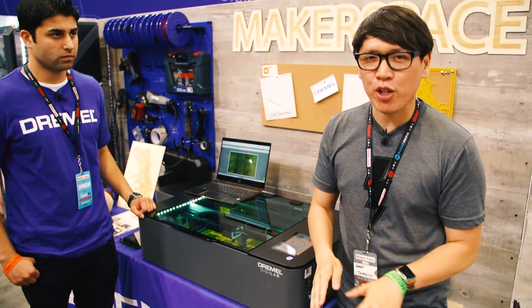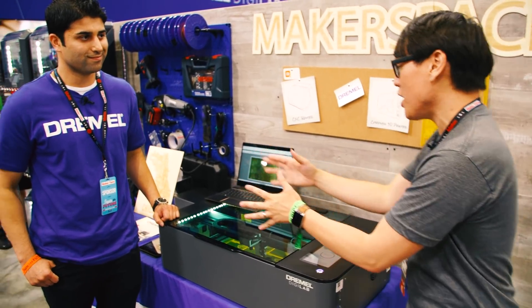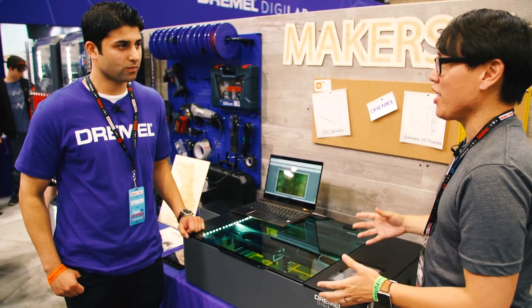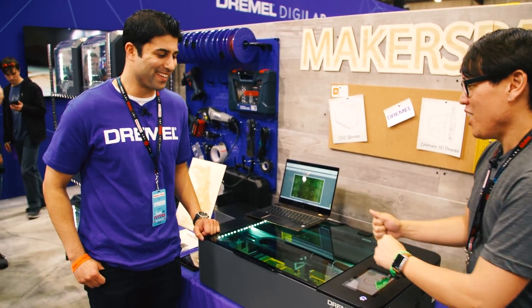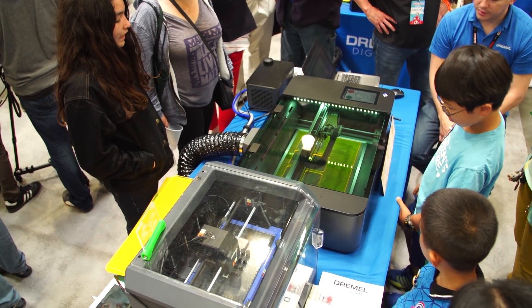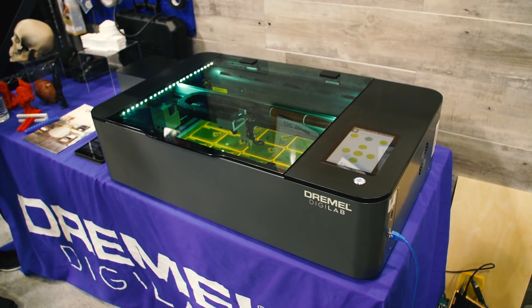Hey everybody, it's Norm from Tested here at Maker Faire 2018 with the Dremel booth. Now Saad, you guys are announcing and unveiling a laser cutter for home use. You guys are moving into that space — it's getting there quick, and you have a lot of laser cutters here. Is this a tube laser? What kind of laser is it?